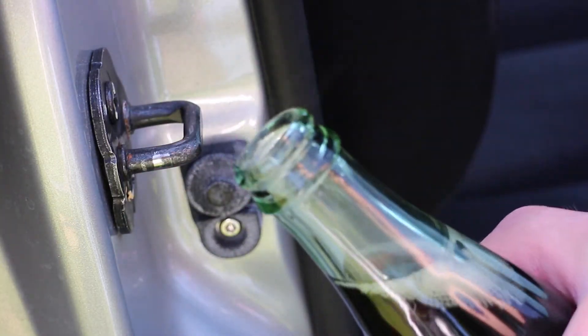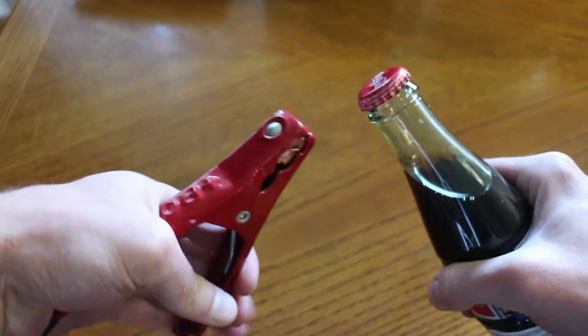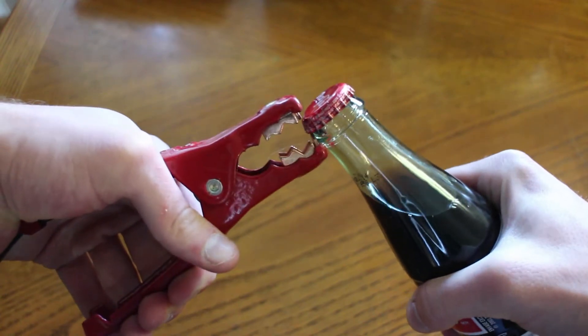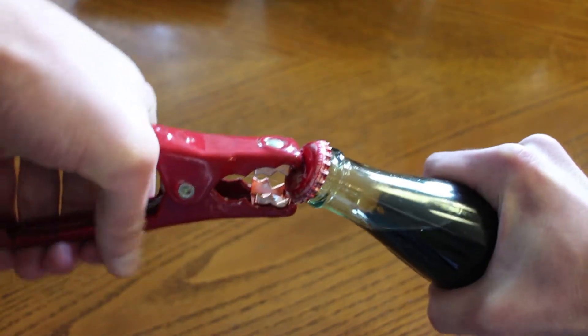If you don't have the latch, check the trunk and see if you've got some jumper cables like this. If so, you can put the front tooth under the bottle cap, put the other side of the clip in the middle of the cap, then give it a twist.